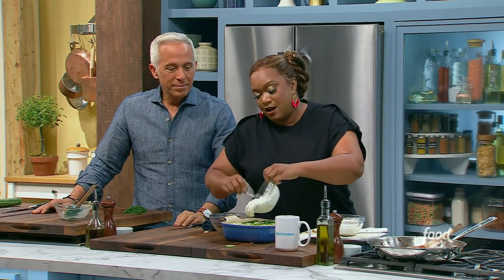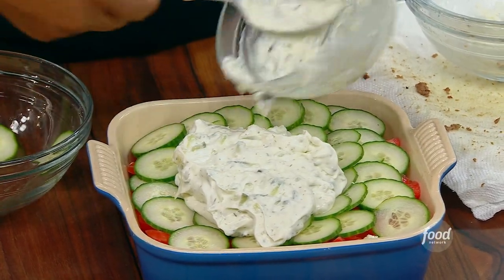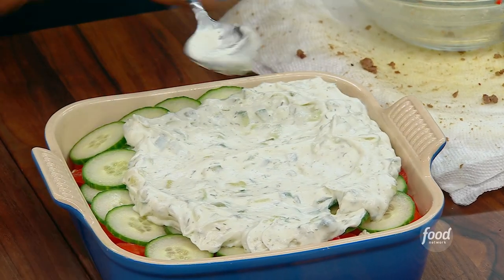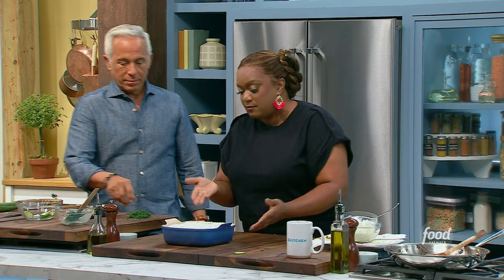So we've got the hummus — that's one. We've got the lamb — that's two. We've got the feta — that's three. We've got the tomato — four. We've got the cucumber — five. We've got two more layers left. This is just tzatziki sauce. Store bought is fine. If you want, you can punch it up with some dill. But no need to, because at the very end, GZ is going to make it rain dill.